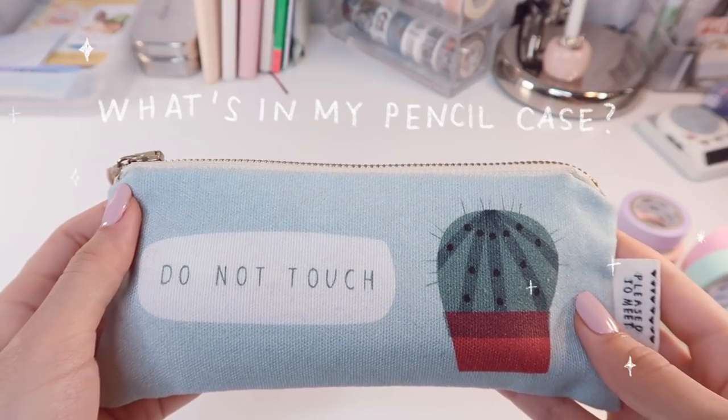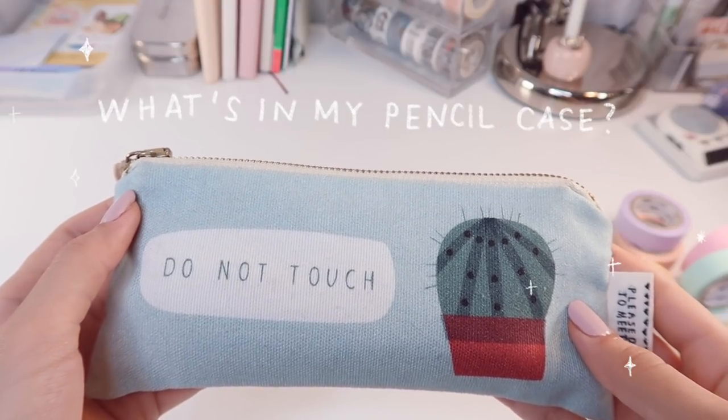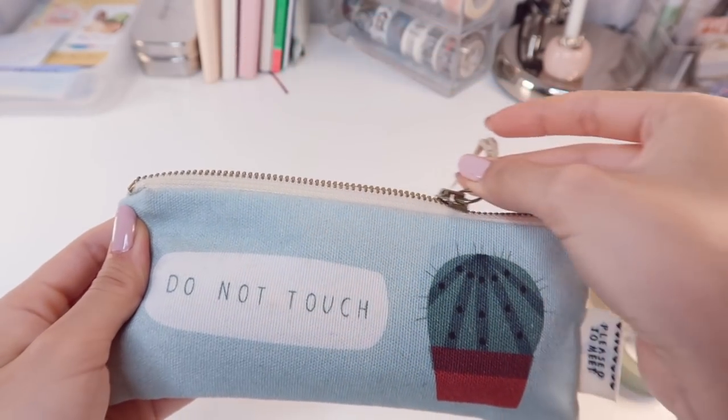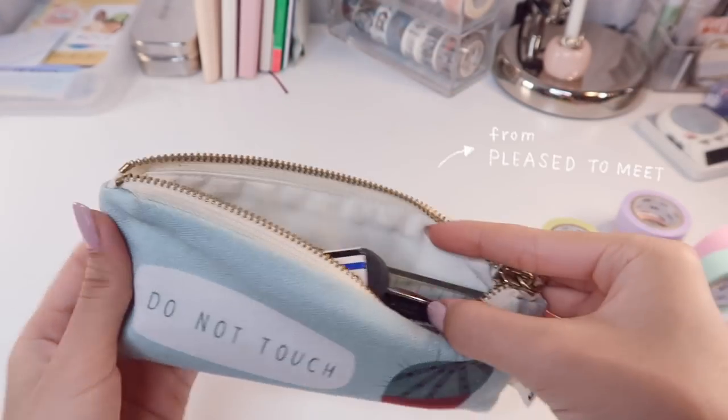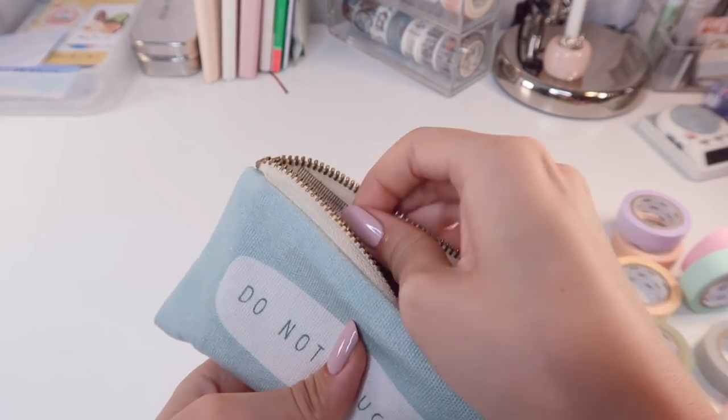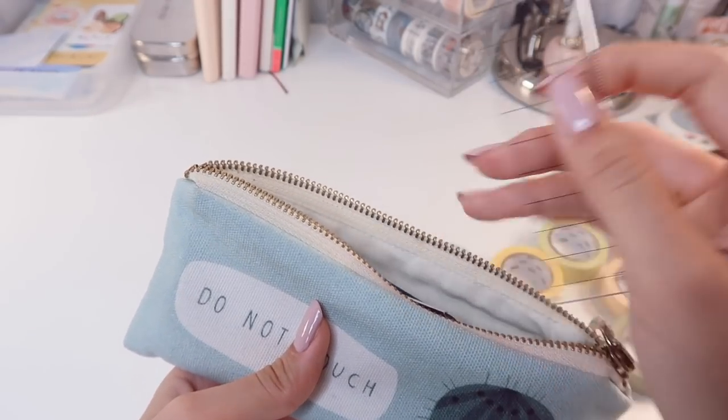Hello people on the internet, today I'm showing you what I usually carry in my pencil case — or in my case, my pencil pouch. I purchased this pouch in a local German stationery shop and I will link the brand's website in the description box down below, so make sure to check it out.